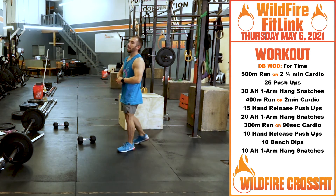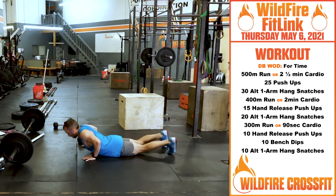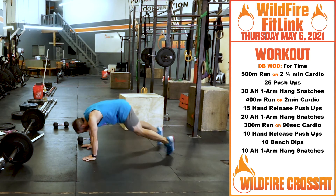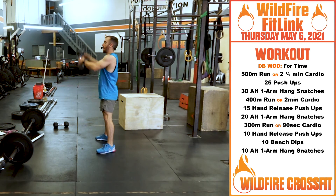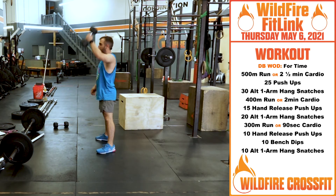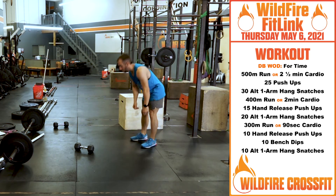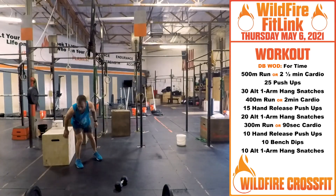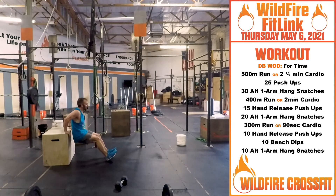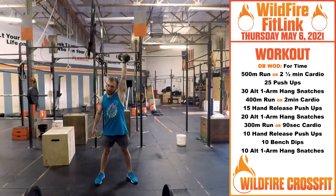Now you're going into 15 hand release push-ups — drop and release. Now we're going into 20 hang snatches. Back for that 300 meter, then into 10 hand release push-ups, and 10 bench dips — be explosive in these, make them hurt. Finish it off with 10 hang dumbbell snatches.